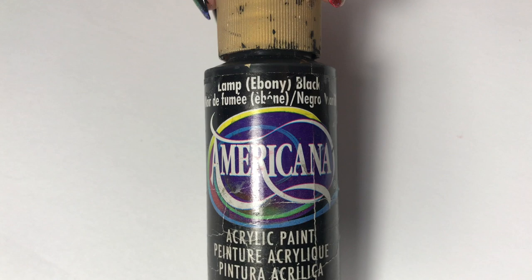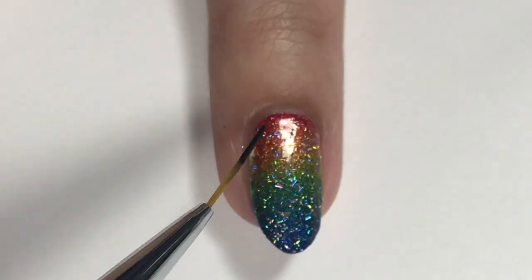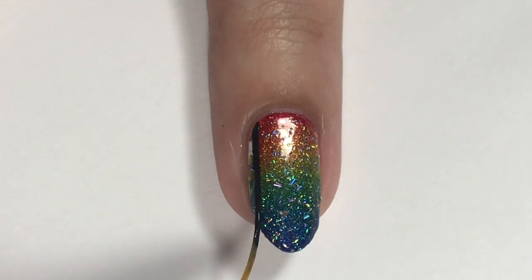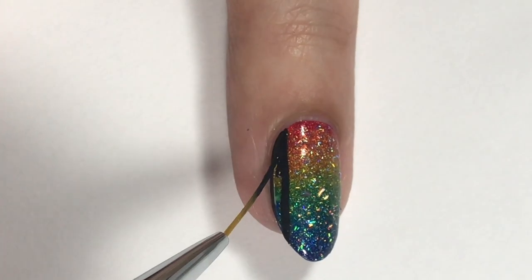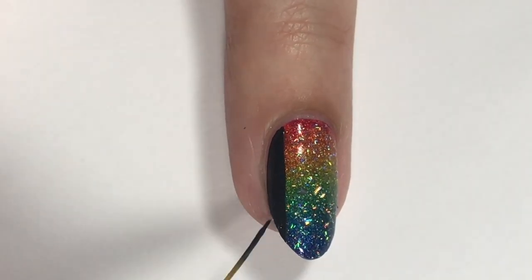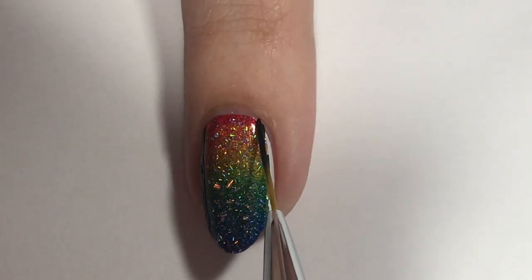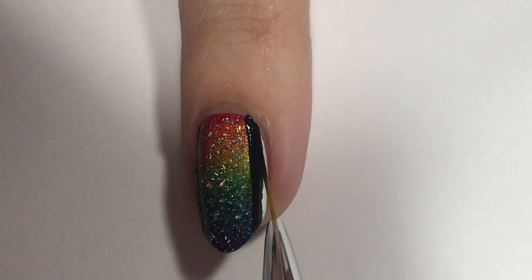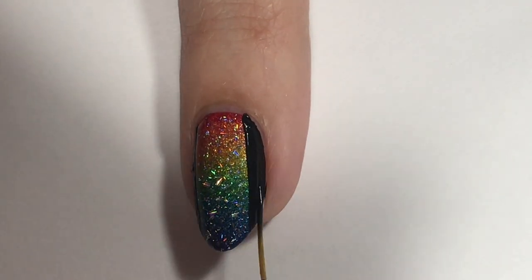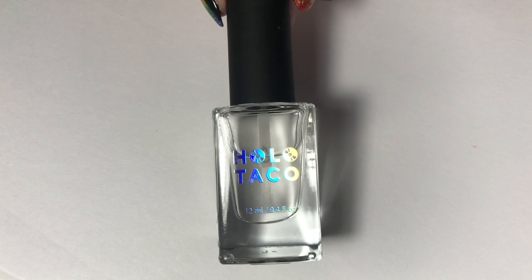Then I went in with a detail brush and some black acrylic paint. I usually use acrylic paint when I'm doing small detailed designs on my nails. I'm just going to use that to make the black edges of the nail — I just felt like it would be a little too plain if I did a regular rainbow gradient, and the contrast of the rainbow and the black was pretty. And then also Black Lives Matter, so you know, got to represent for both causes. I just thought it would be a pretty little accent.